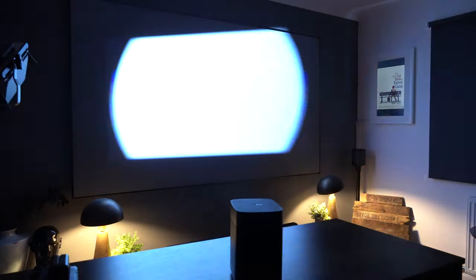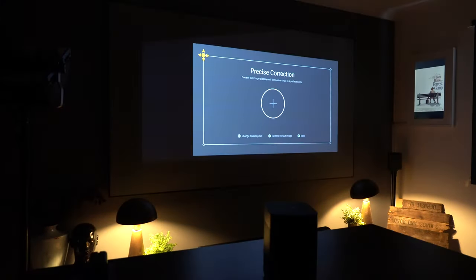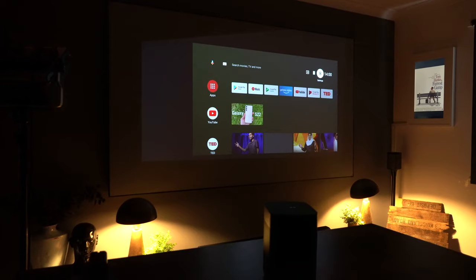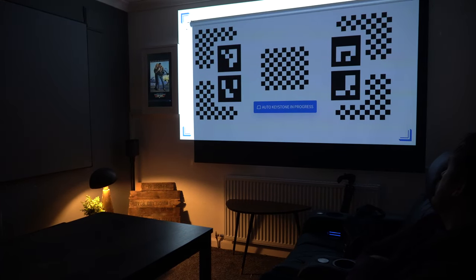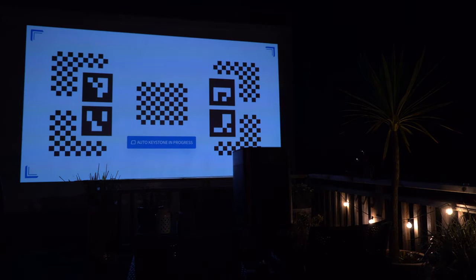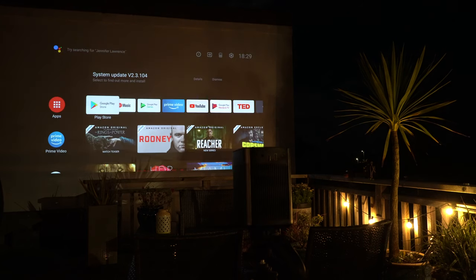This projector also has the same clever auto keystone and autofocus that the Horizon Pro 4K had last year, and it's simple and very quick to operate. As you can see, I'm sliding here between my main screen and also my blind. As I spin the projector around, it recognizes — it's got a gyro in it — so it recognizes that it's been moved and will automatically send out the image to measure and readjust to the actual screen size and avoid any obstacles. I did also test this outside and it worked just as well — it measured and focused perfectly.